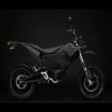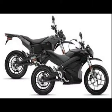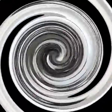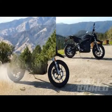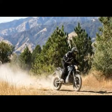The 2017 Zero DSR is an all-electric dual-sport motorcycle, the latest from Scotts Valley, California-based Zero Motorcycles, which has been producing all-electric motorcycles since 2006.